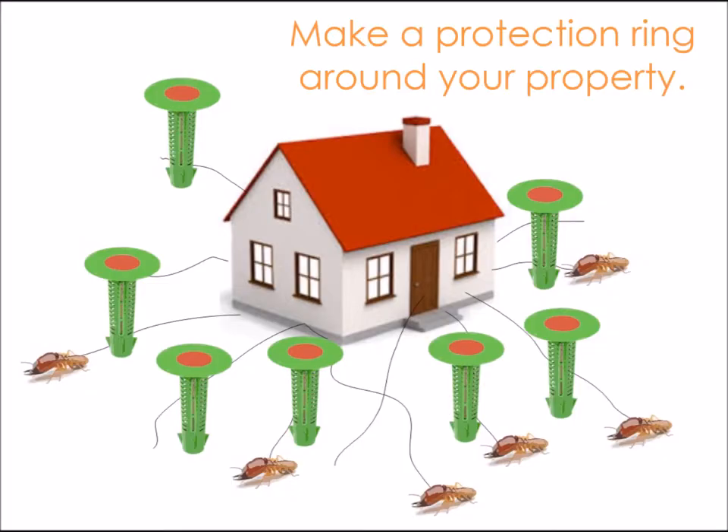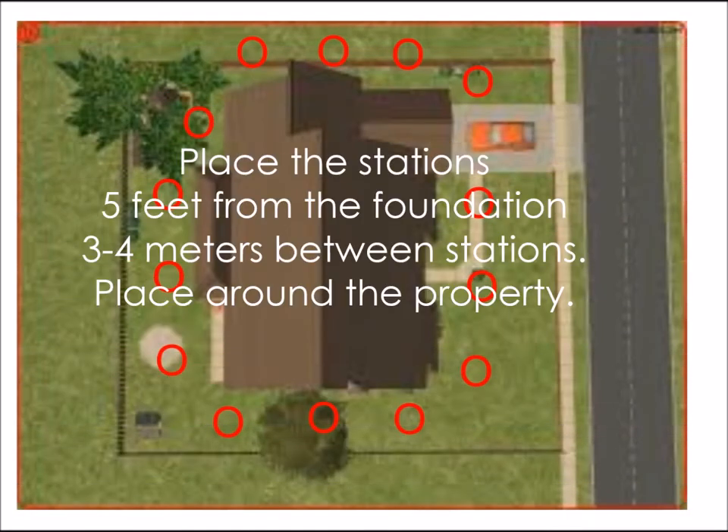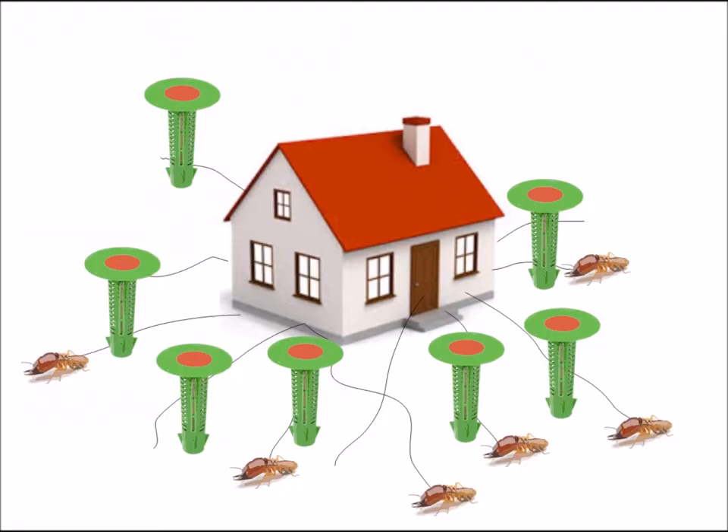Place the Deki termite stations around the boundary of your home or whatever property you are installing them at. Place them approximately five feet from the foundation, keeping three to four meters between each station. Make a ring around your home.